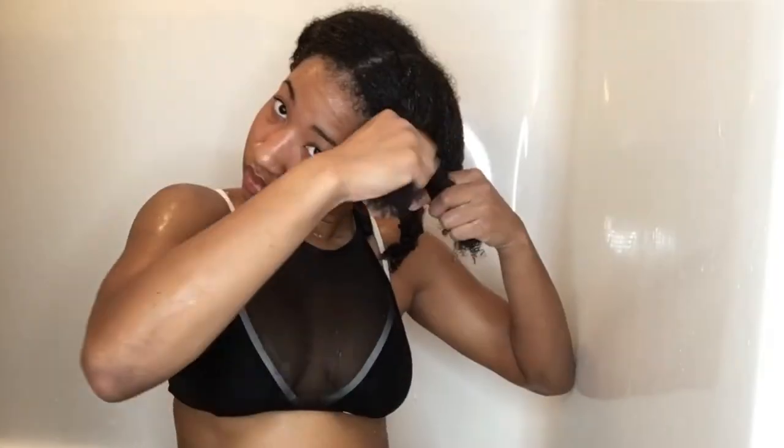I'm not going to rinse my deep conditioner out. I'm just going to twist my hair up into like four plaits because this is going to be an overnight conditioner. This is very helpful for moisture retention when it comes to getting some braids in the next day. The only thing I recommend with overnight conditioners is put your shower cap on and then follow up with your bonnet.